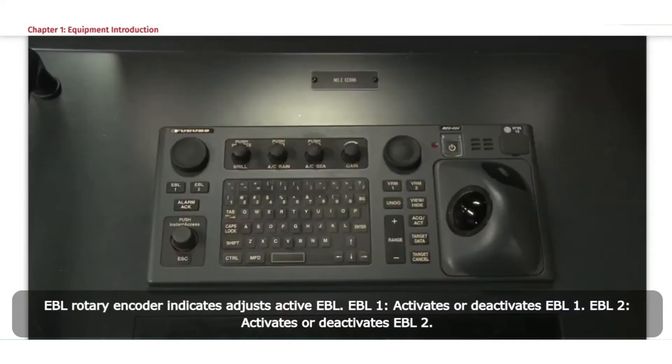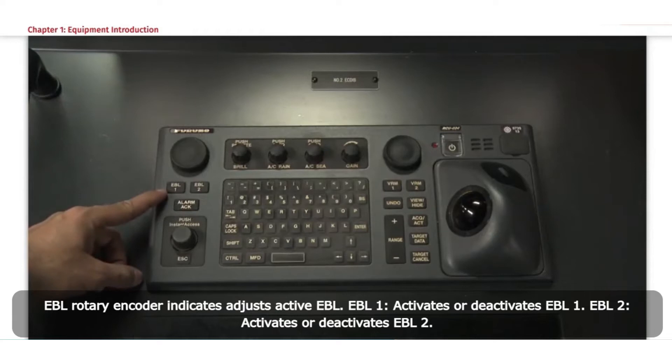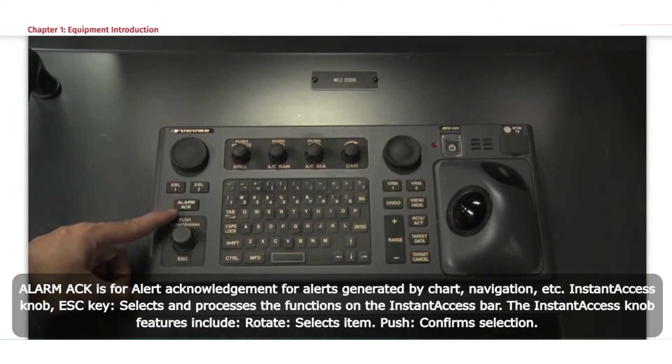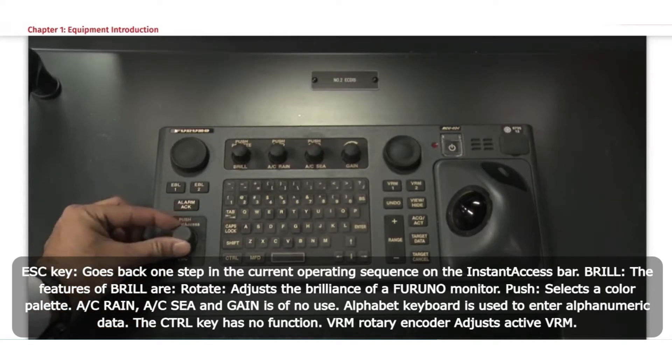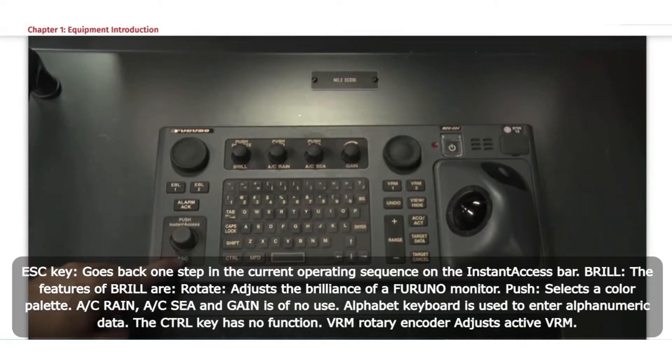EBL rotary encoder adjusts the active EBL. EBL1 activates or deactivates EBL1. EBL2 activates or deactivates EBL2. ALARM ACK is for alert acknowledgement for alerts generated by chart, navigation, etc. The Instant Access knob and ESC key select and process functions on the Instant Access bar. Rotate to select an item, push to confirm selection; the ESC key goes back one step in the current operating sequence on the Instant Access bar.